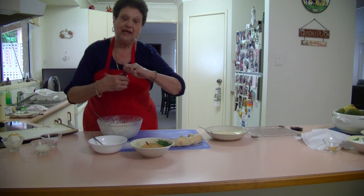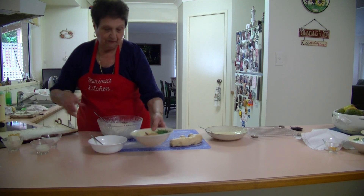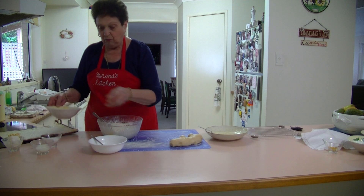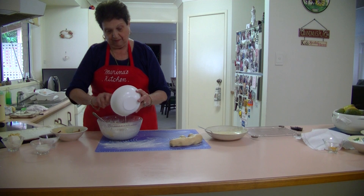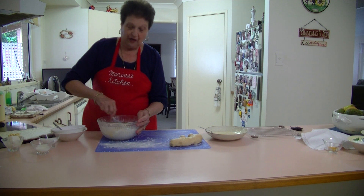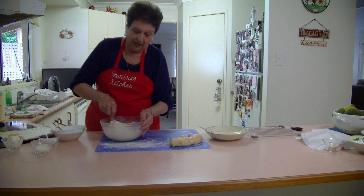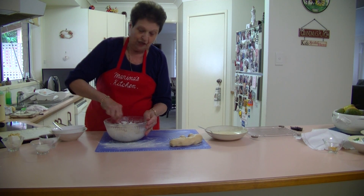We'll add some vanilla to the egg, then put the beaten egg through first, and then we'll add the melted sugar. Just mix it into a nice soft pastry. If you need a little bit more flour you can add some. That's all you need — just mix it around until you get a nice soft dough.